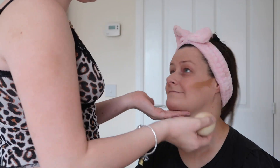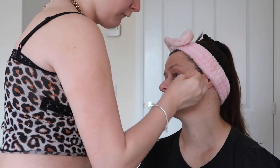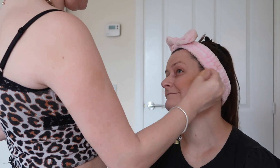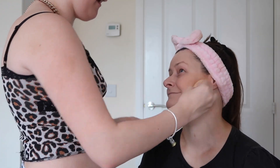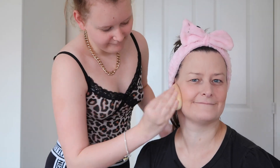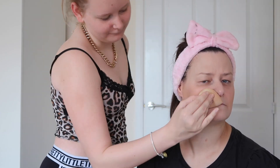I'm just going to take my beauty blender again to blend it out. This base is like one of the best bases I've ever done — it does look really nice! The only problem I have with this bronzer is that it's more like a cream contour and bronzer combined, but I still love it. You can do my makeup every morning!